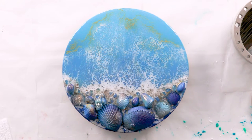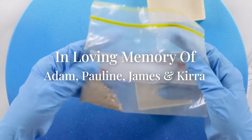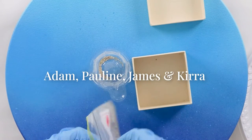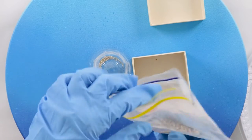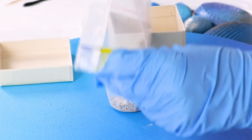In this resin tutorial I'll show you how I made this custom memorial artwork with ashes. My customer sent me these ashes for her memorial art piece and also the shells.